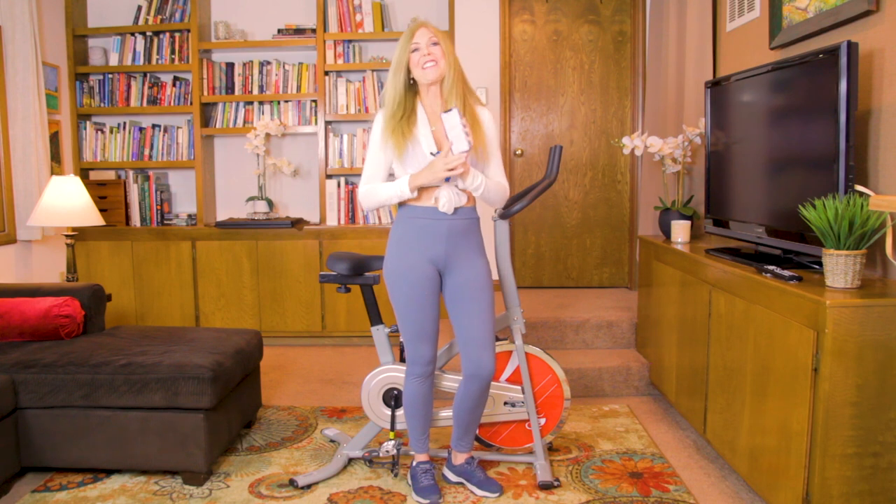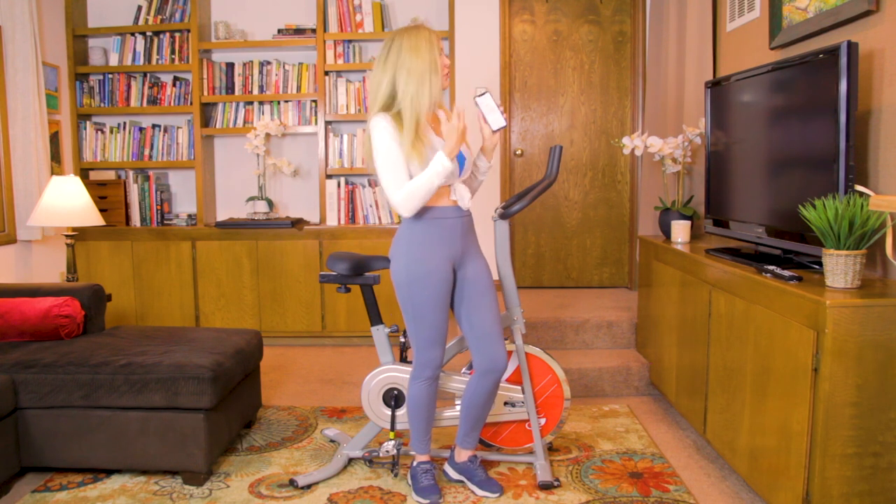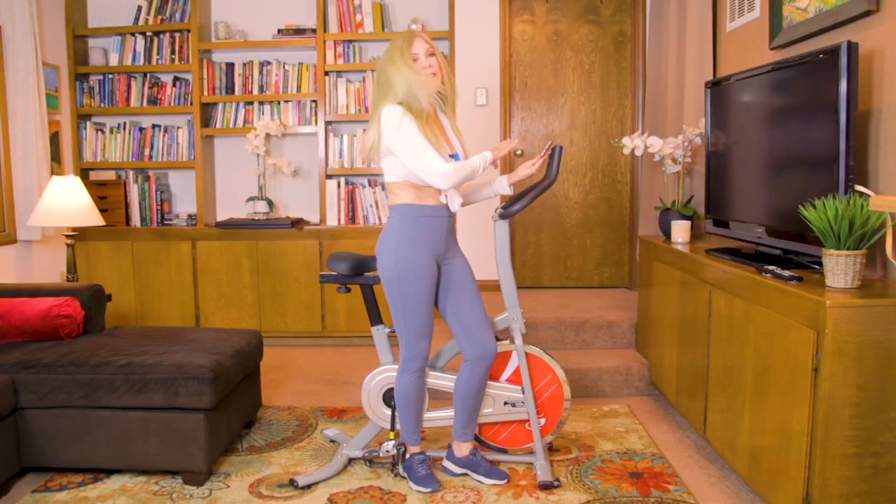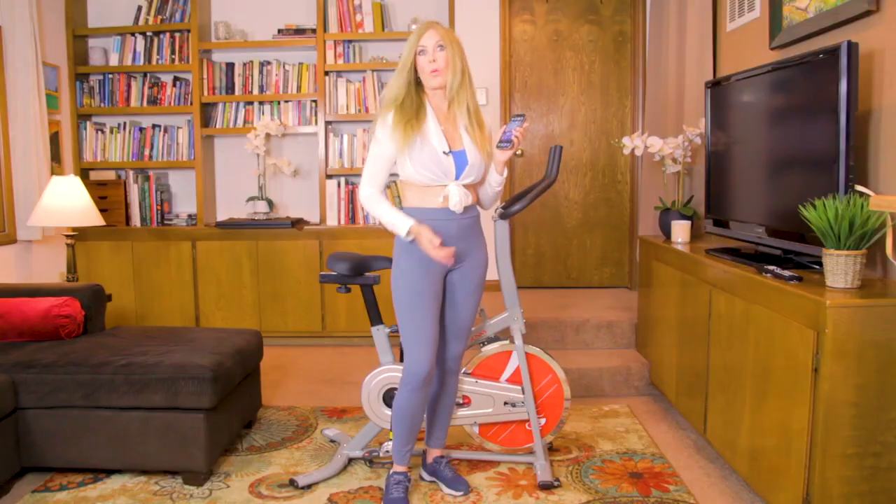My phone controls everything I do with JackFit and it projects it onto my big screen. Or I could connect my phone to the top of my bike or iPad so I can see what's going on right there. You can use an Android phone version 8 or later or an iPhone 7 or later — they both work.